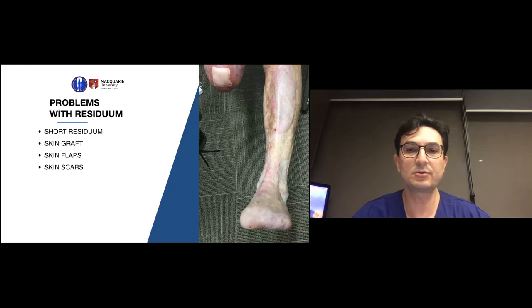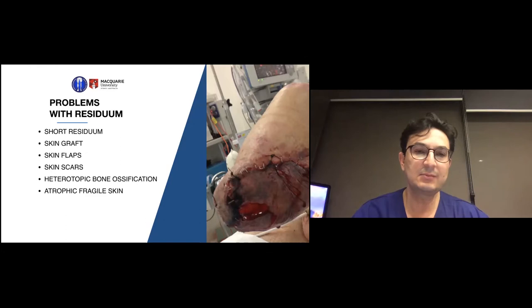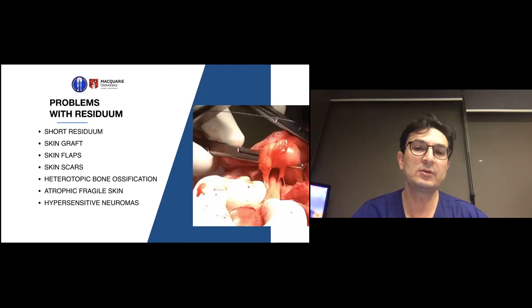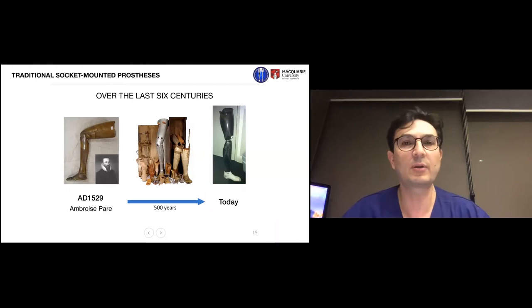Skin scars also cause significant challenges with socket fit. When you amputate a bone, the bone can grow and cause bone spurs — what is called heterotopic bone ossification — making it difficult to fit a socket. As we age, skin becomes more fragile and tears apart when touching hard objects. When a nerve is amputated, the nerve endings spread out like a cauliflower, becoming a neuroma, which can cause significant pain, irritation, and problems with walking when stimulated inside the socket.